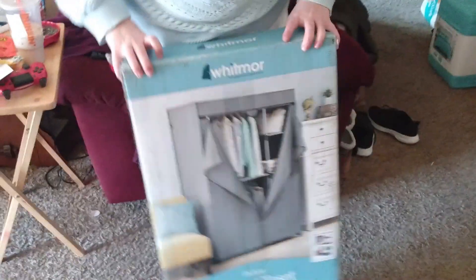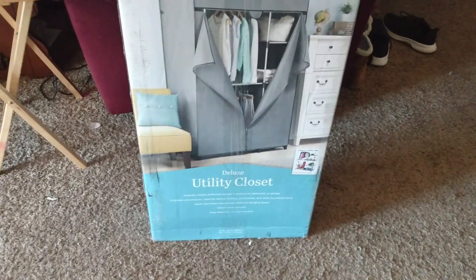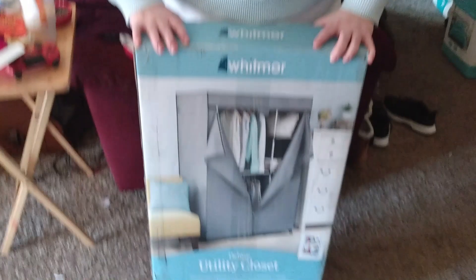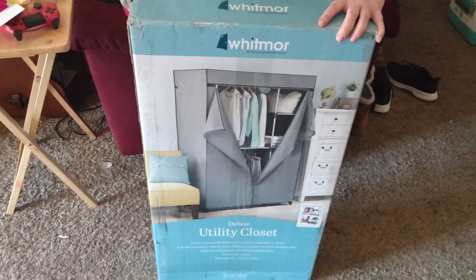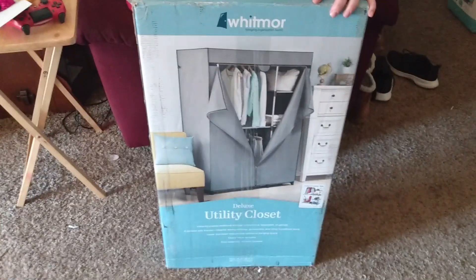I'm getting ready to put this utility portable closet together because I have learned in my adult life that a dresser is not functional. Everything gets buried under everything, and when you want one thing, you ruin everything else in the drawer. So I'm gonna hang my stuff up, but I gotta put this sucker together first.